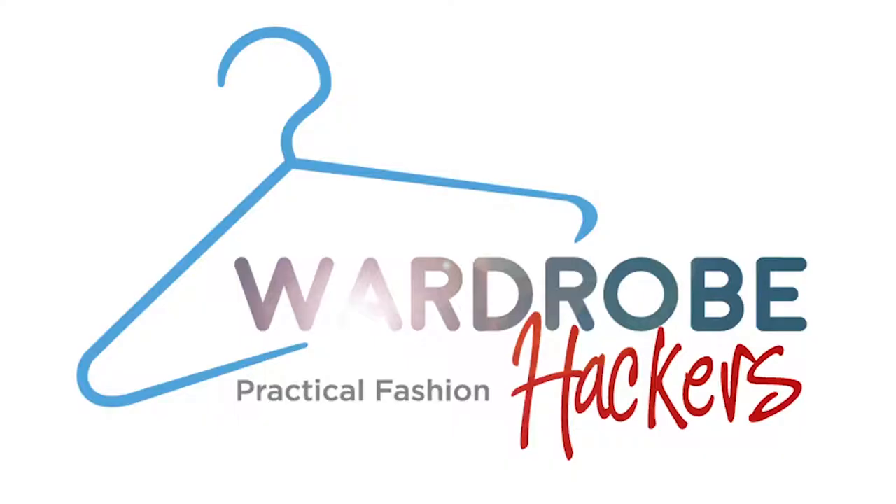Want to get your own measurement so you can go out and buy the right size dress shirt? I'm going to show you how to do that, so stay right there. Hey guys, Erin here with Wardrobe Hackers and I've got my buddy Xander here. I'm going to use him as my model to show you how to get your dress shirt measurement.